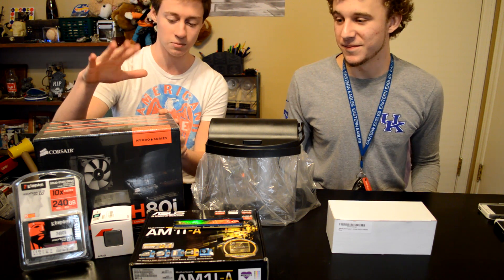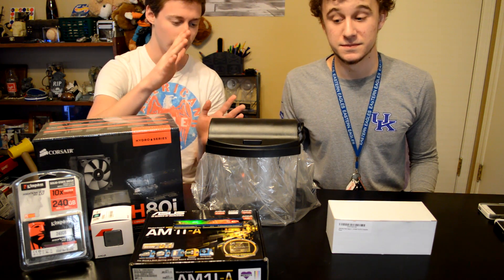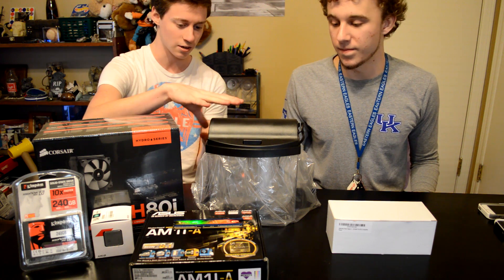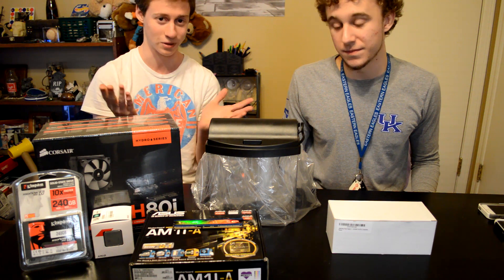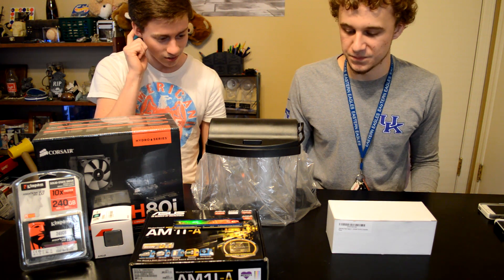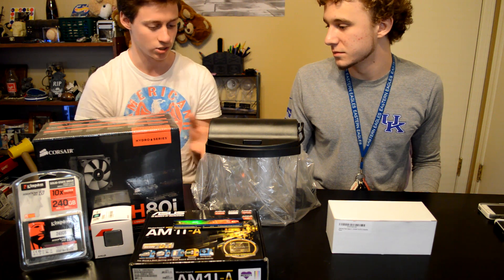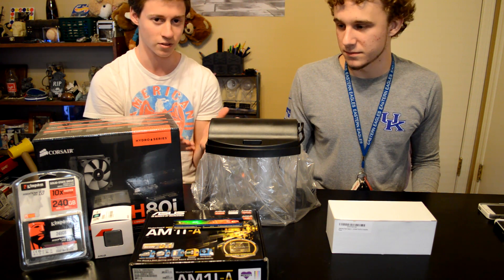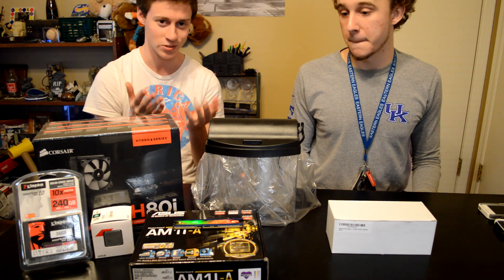This will actually be in three parts. The first part is going to be us showing you the parts and starting with the case, because it's not really meant for a computer so we'll have to get all the drilling done. The second part will be us putting everything in the case and seeing it turn on for the first time, and the third part will be actual benchmarking.